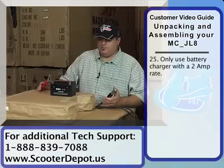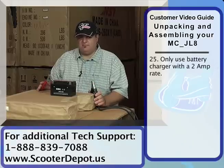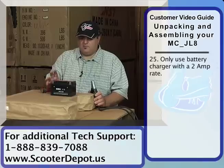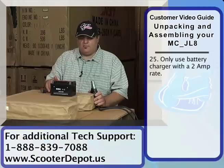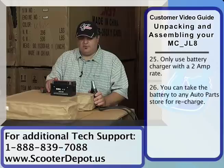We're going to go ahead and charge the battery up now. When you charge up your scooter batteries — regardless if this is a scooter, ATV, go-kart, or dirt bike — you want to use a proper charger. These batteries should not be charged more than at a 2-amp rate. If you do not have a 2-amp or below charger, take it to any auto parts store. They can charge it up for you at no charge.